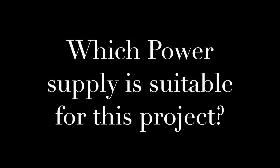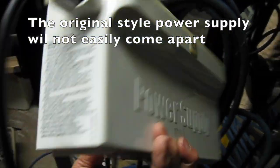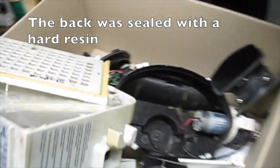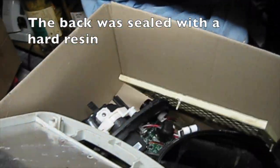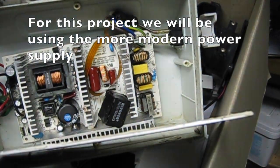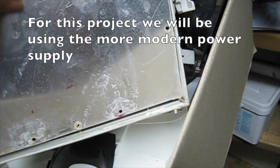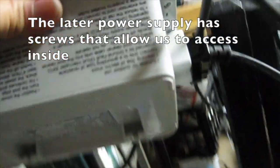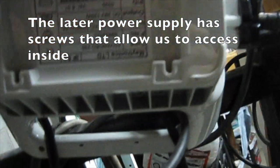Which power supply is suitable for this project? The original style power supply will not easily come apart — the back was sealed with a hard resin. For this project we will be using the more modern power supply, as the later power supply has screws that allow us to access inside.